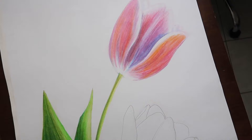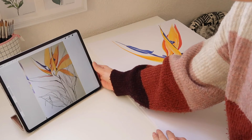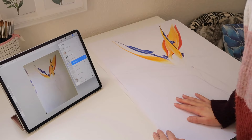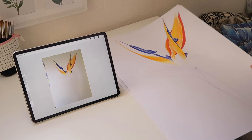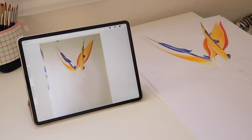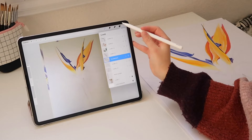I already went ahead and finished sketching this Strelitzia on my iPad to show you better the changes I'm going to make and how I'm going to finish this painting. The first thing that came to my mind seeing this drawing is that with my current approach, I would never start painting without sketching the overall drawing first, since this drawing doesn't look finished to me. I can't remember what I was thinking 10 years ago, but I'm pretty sure I was going to add some leaves in the background at some point.